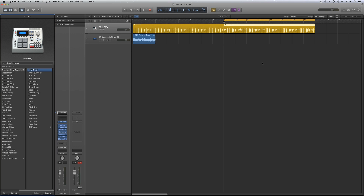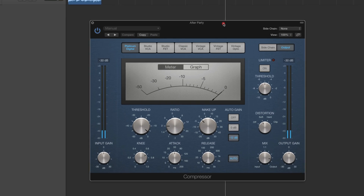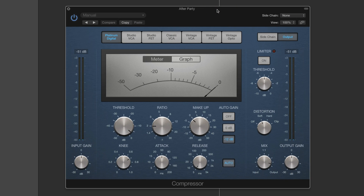The new compressor in Logic 10.1. Here I've got the electronic drummer Julian playing his default after-party kit. Everything's set to default. Here's the stereo channel for the kit and on it there's a compressor. Let's open it and here we are. This is the new compressor and I absolutely love this new compressor.